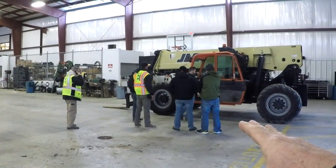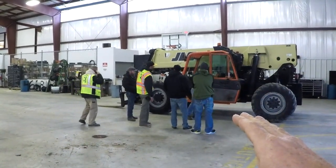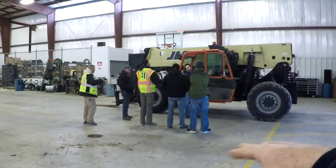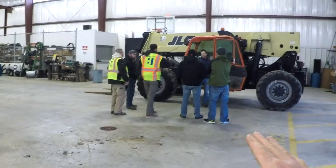This team of Berglund personnel has already seen three videos, had some verbal instruction, taken a test, and now they're going over the ground application of inspecting this piece of equipment — all the controls.